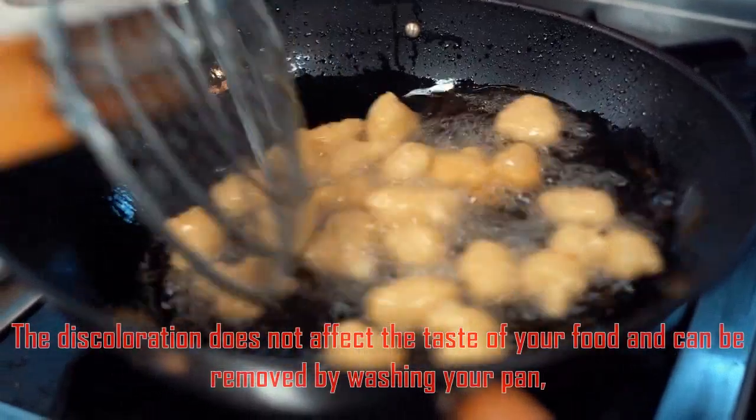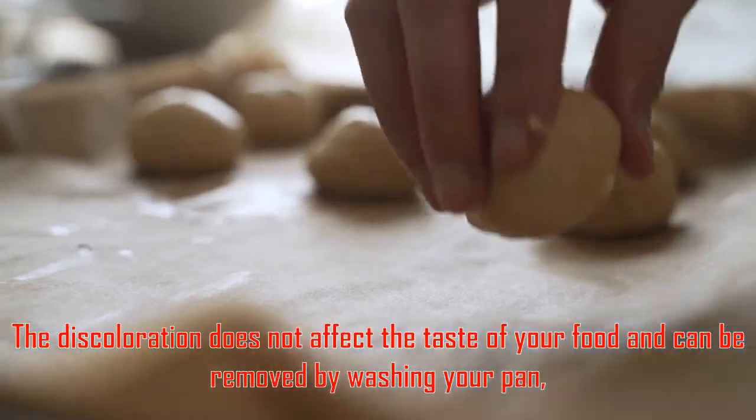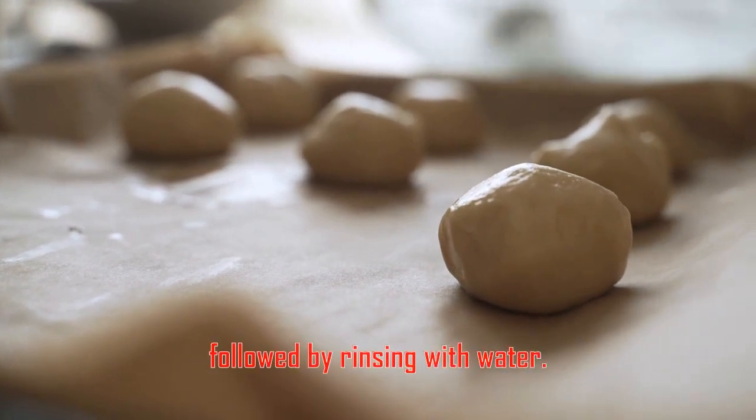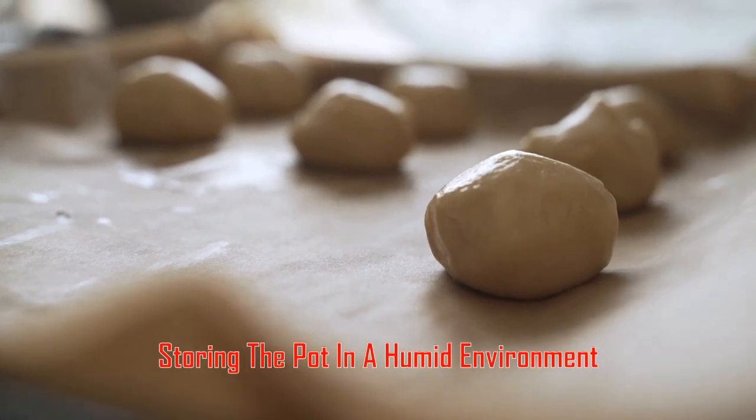The discoloration does not affect the taste of your food and can be removed by washing your pan with a mild detergent or vinegar, followed by rinsing with water.